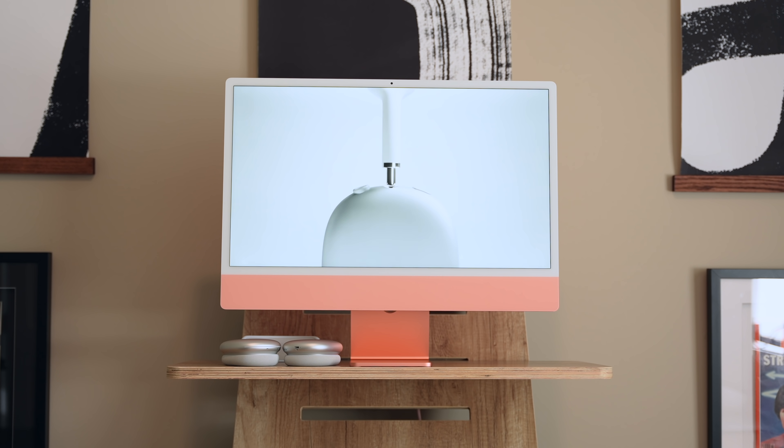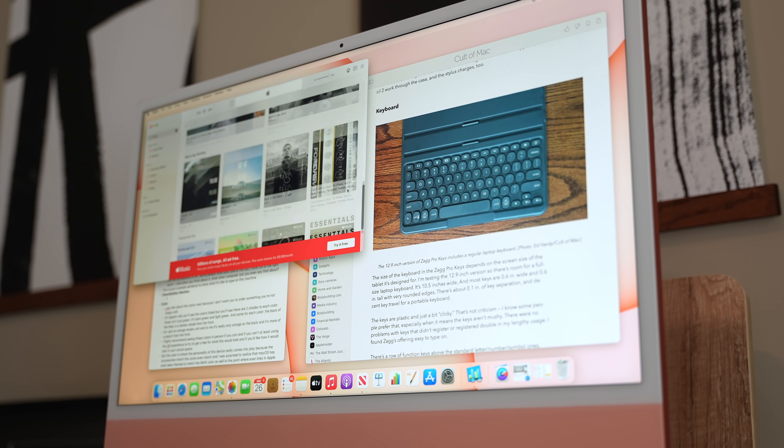Hey, it's Chris, and today I'm going to be giving you my thoughts on the new M1 iMac, which you're looking at right now. Notice the chin — everyone's talking about the chin. Everything above the chin is mostly display and a camera, while the chin itself basically houses the computer proper.